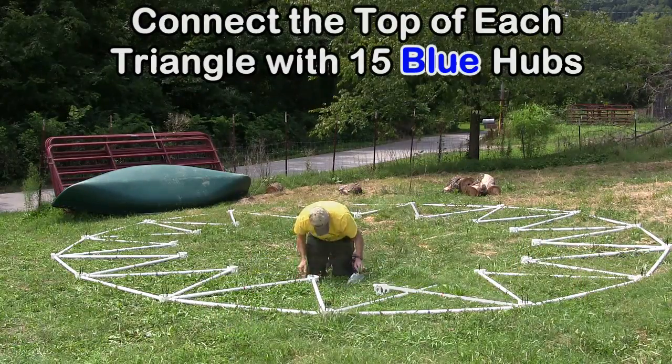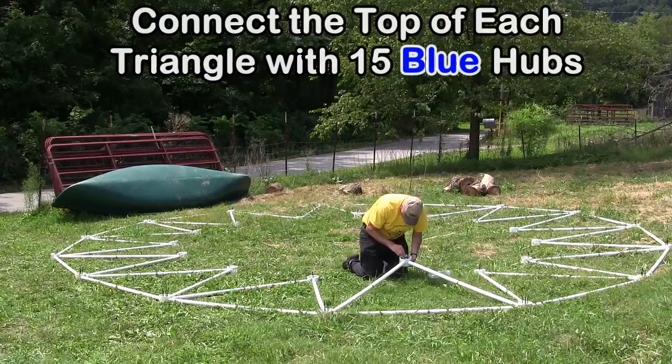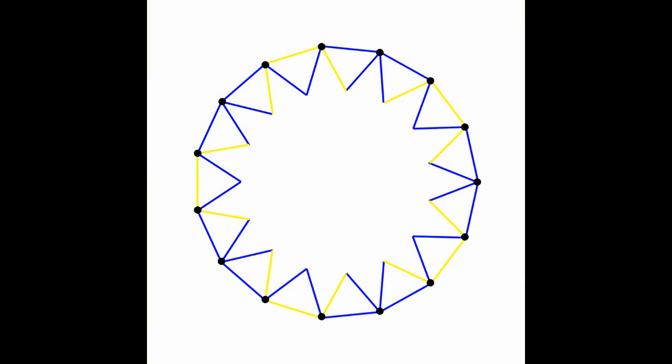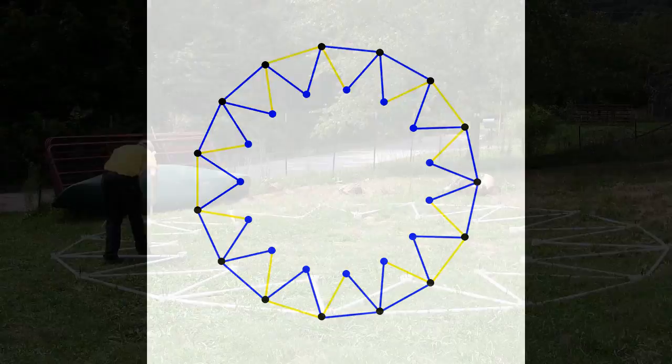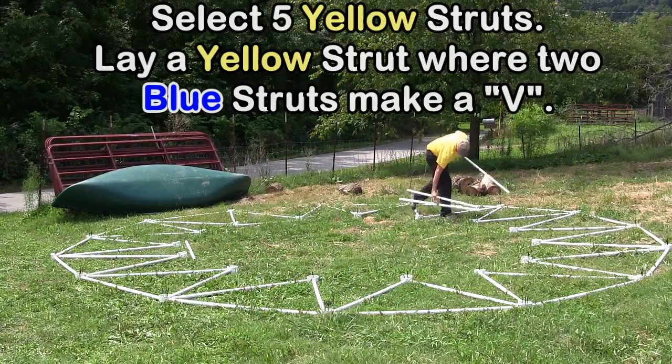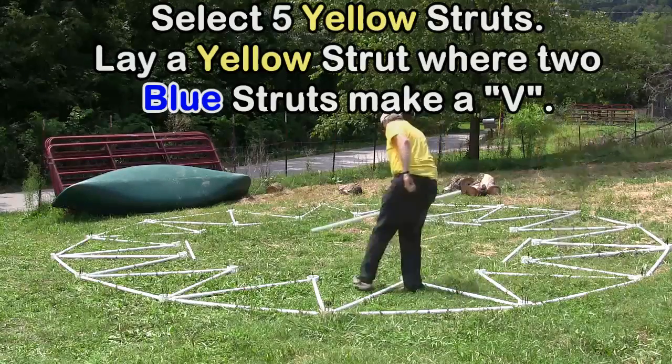Connect the top of each triangle with the 15 blue hubs. Select 5 yellow struts. Lay a yellow strut where two blue struts make a V.